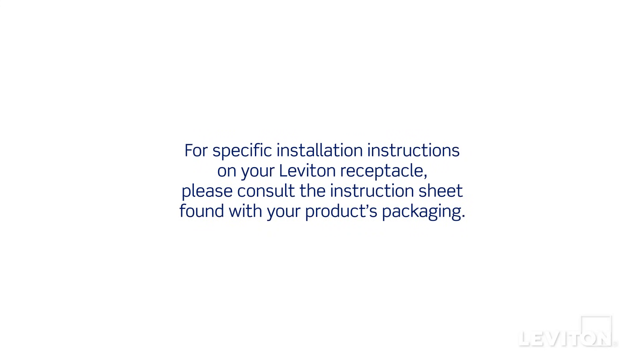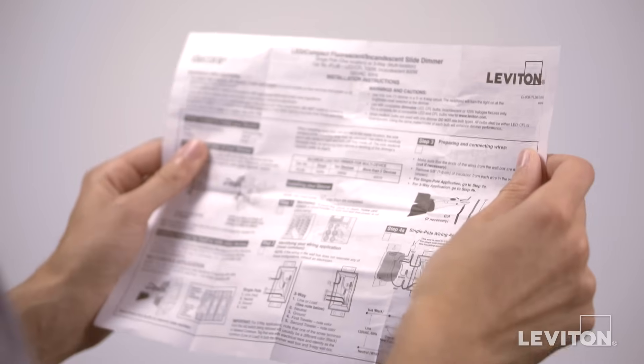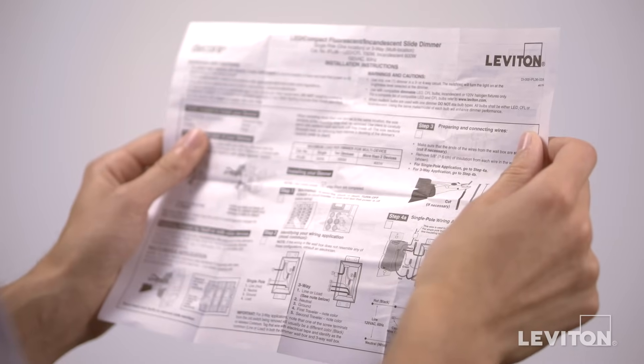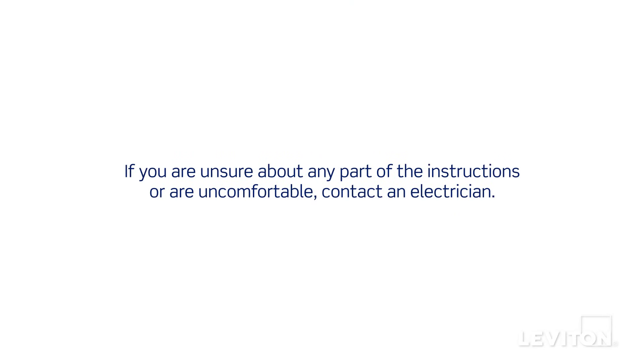For specific installation instructions on your Leviton receptacle, please consult the instruction sheet found with your product's packaging. In this video, we will show wiring with four wires plus ground to provide local as well as downstream protection to one or more outlets. Please be certain to follow all wiring instructions and diagrams provided with the product. If you're unsure about any part of the instructions, or if you're not comfortable or familiar with working with electrical wiring, contact an electrician.